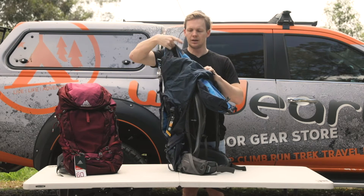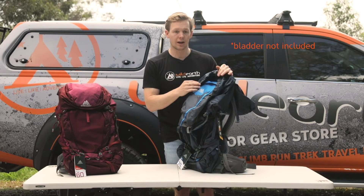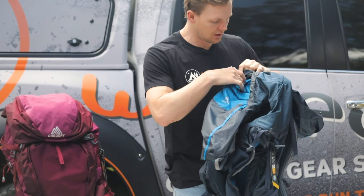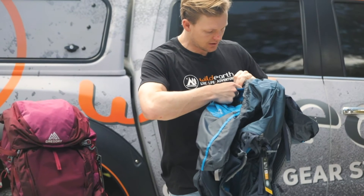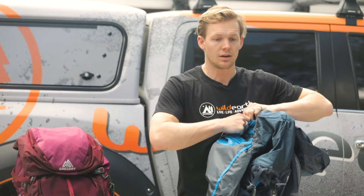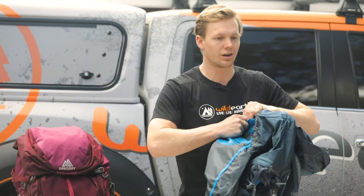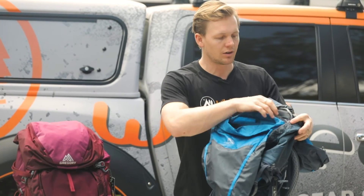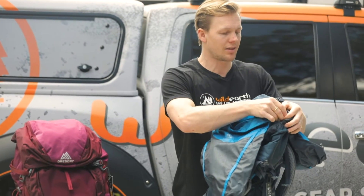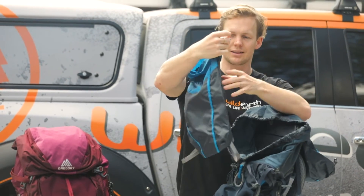It's got a built-in hydration system which a lot of packs do have, but this one is also removable into a separate little day pack. So if you were doing a long hike and then just wanted to put your big pack down for the day and pack some water and snacks and go take some photos, you've got this ingenious little day pack that you can use.